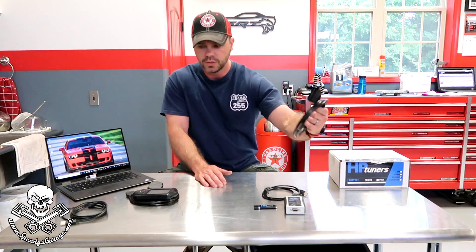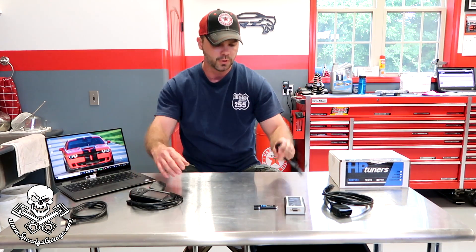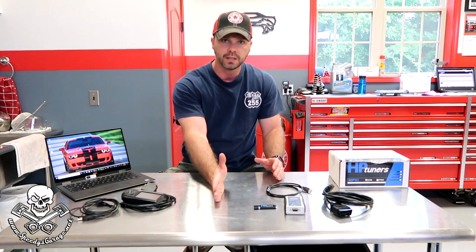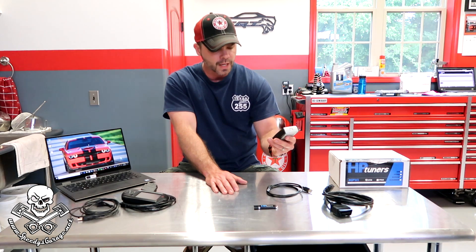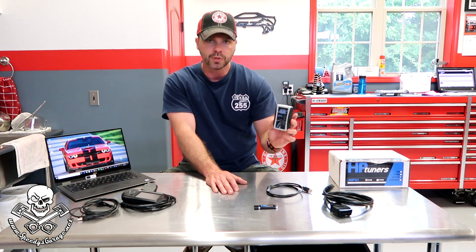HP Tuners is the other option, and this is what they call their standard module MPVI, and both of them come with an OBD2 cable. Diablo comes with that too and both come with a USB cable, so kind of similar there, but other than that that's where the similarities completely stopped. The HP Tuner module — Mike at OST Dyno gave me a preview of this when we were at his shop dropping Greg's car off a couple of months ago and he gave me a five-minute tutorial and it's much more intuitive.